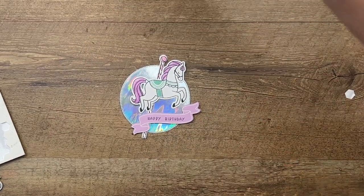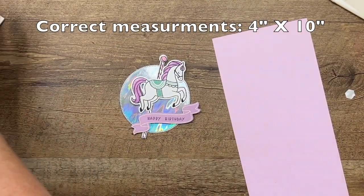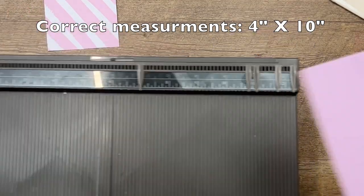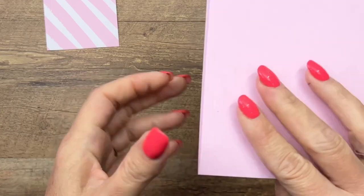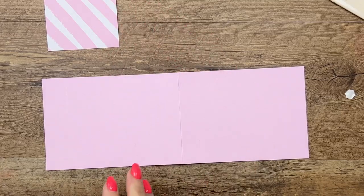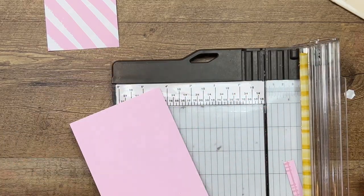Now let's make our little pouch — this is a really easy thing to make. You're going to get a piece of Bubble Bath cardstock that measures four by eleven, and we're going to add two score lines: one at one inch and one at five and three-fourths. The way that this folds up — actually, it needs to be a little bit shorter. Let's check those measurements; I think maybe it should be ten inches instead of eleven, so let's cut off a bit and see.